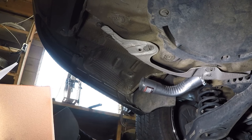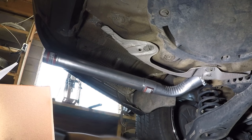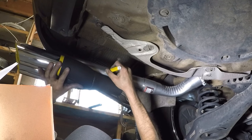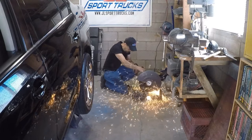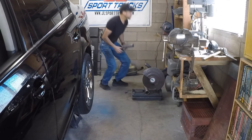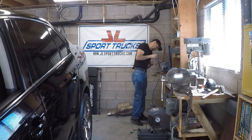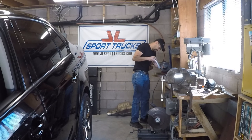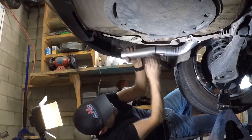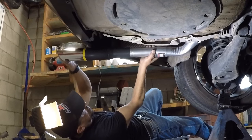Once I have that clamp on, the next thing is to insert another section of 2¼-inch pipe from the original supplies. I'll guide it in and see where I need to cut it. I'm going to cut it right there. This section will go all the way in on this side, where I'm going to put the hanger.